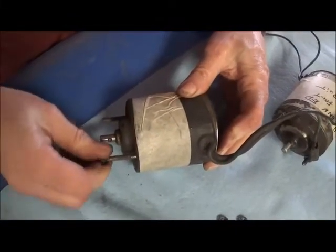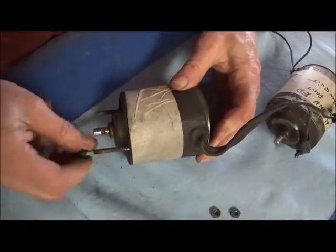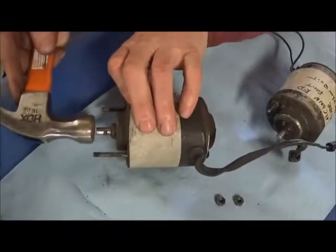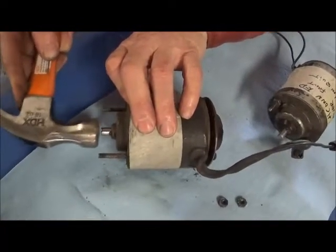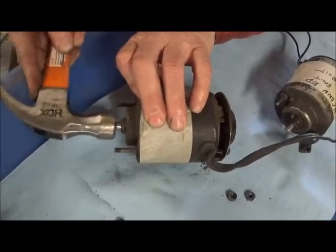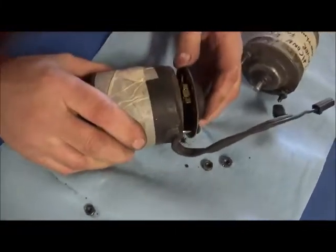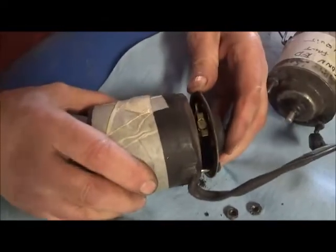We've got the rubber removed. We used a bench tap wire brush and removed all the material all the way around. Now we'll just tap the housing — and there it goes. There are some wires that connect; you don't want to drive it all the way out.